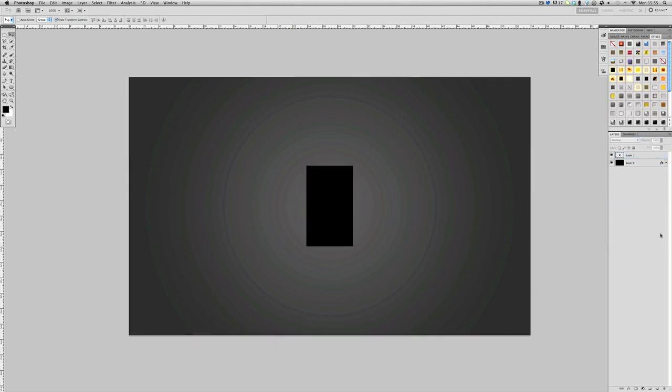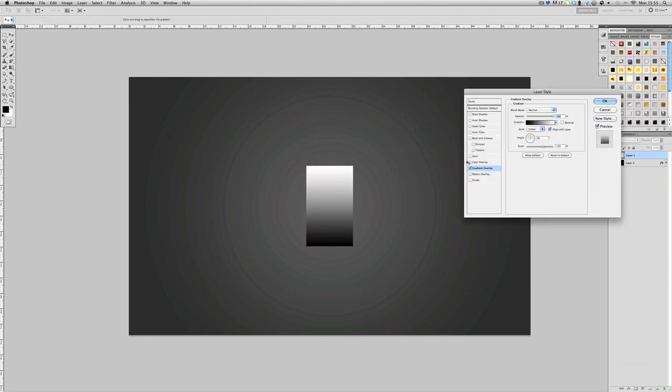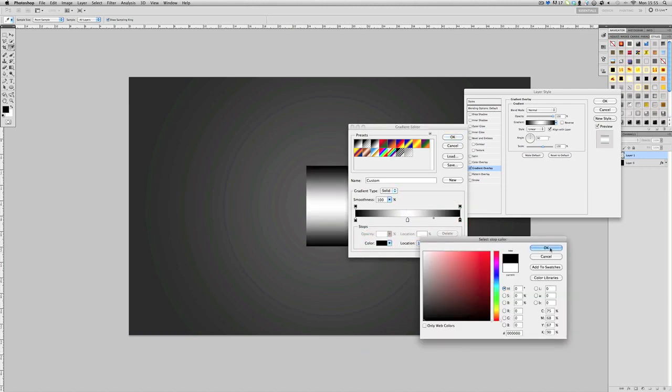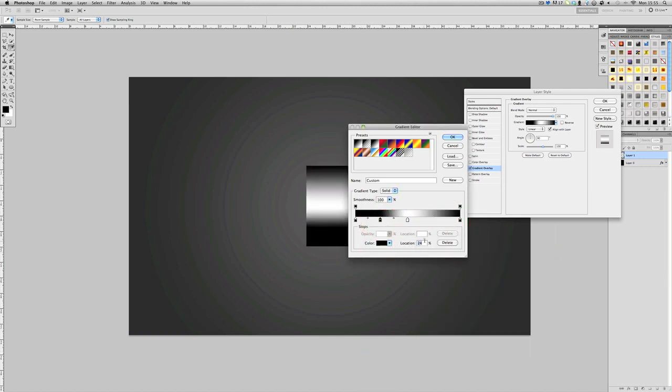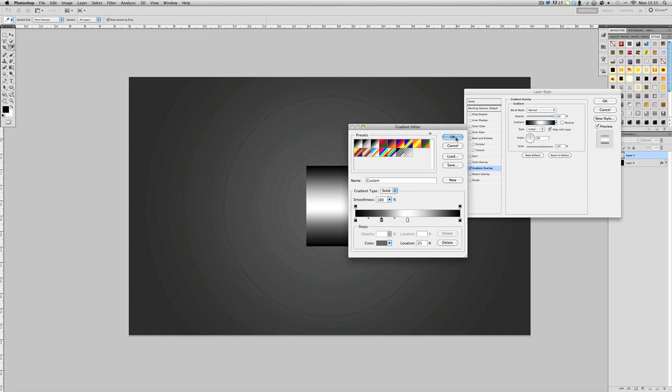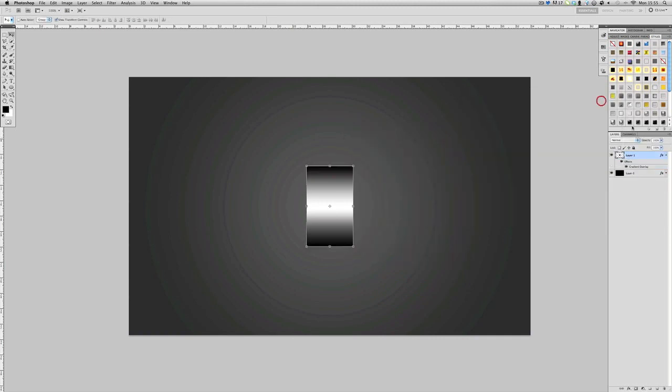Deselect with Control+D, then go to FX, Gradient Overlay. Make your own gradient: this one's at 50, so we've got black, white, and then another black. Then in between those two, at about location 25, make it a dark grayish color. Click OK.